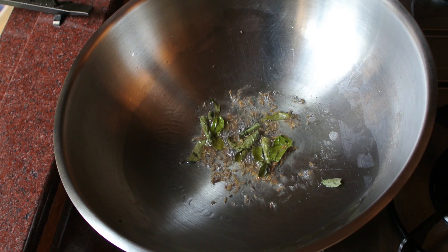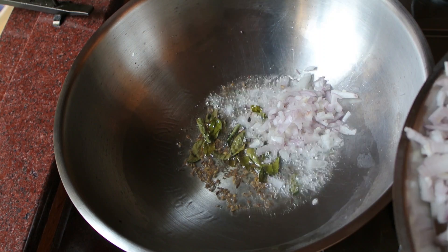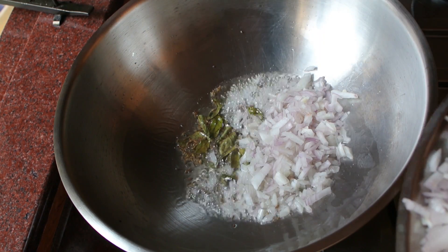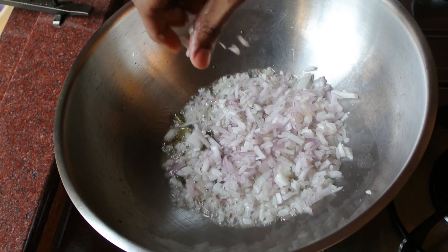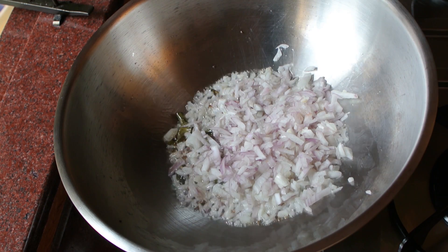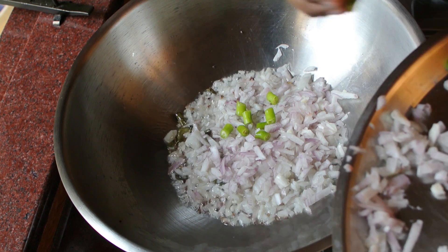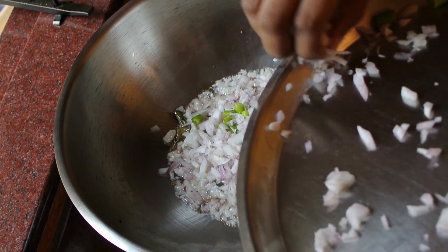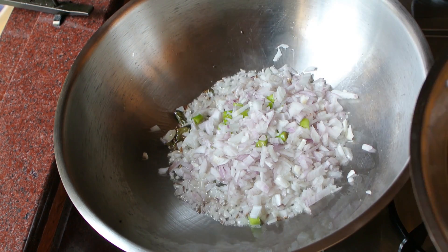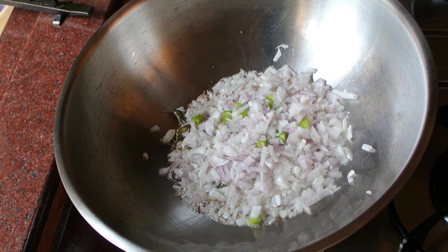Once you get that sound, you add the onions. This is called Kande Pohe because you use a lot of onions. The onions are not supposed to be braised till they are light brown or golden brown — you're just supposed to braise them for some time till they appear a little translucent. This dish requires a lot of onions; I've used around one and a half cups.